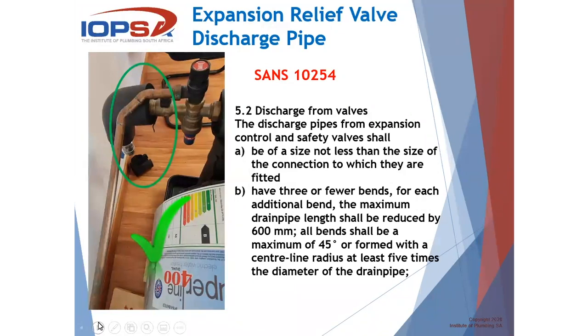Regarding discharges, SANS 10254, 5.2, when it talks to discharge pipes from valves — this incorporates the expansion valve as well as the safety valve — it says this pipe shall be of a size not less than the size of the connection to which they are fitted. In other words, if that is a 15 mm connection, it needs to be 15 mm, or 22 mm if that is the size. We need to continue with that size from the start to the end.